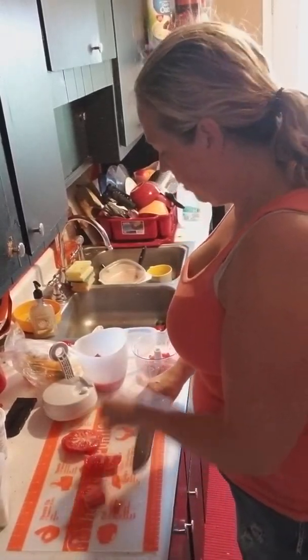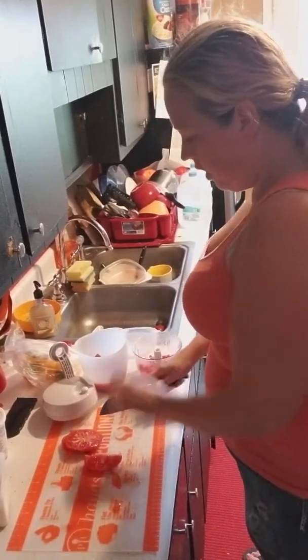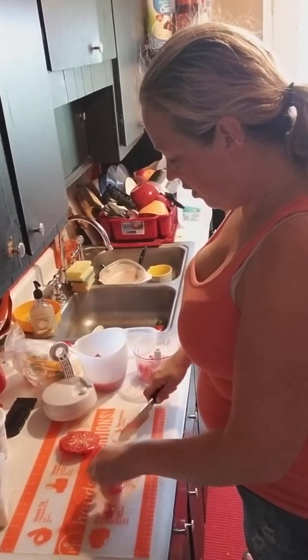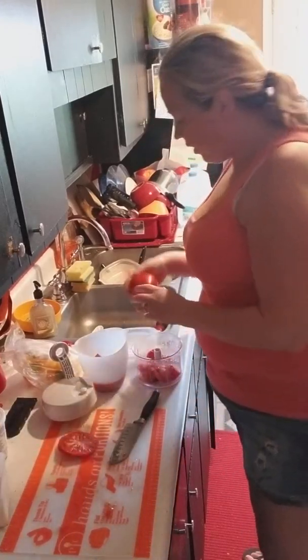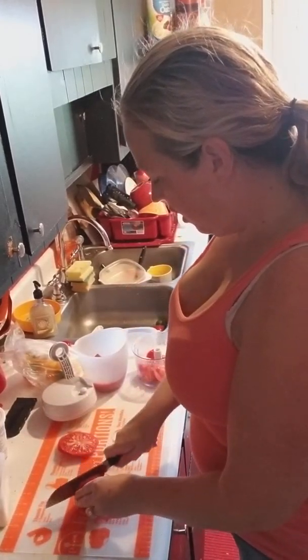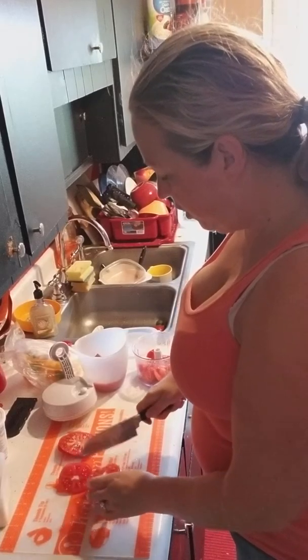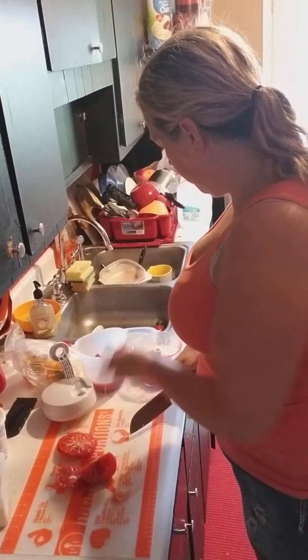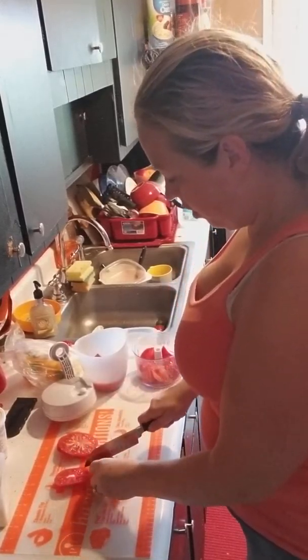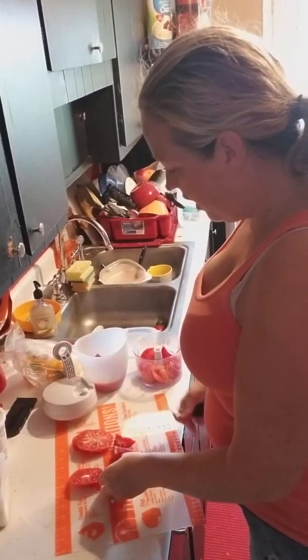I literally make homemade salsa every weekend now. These tomatoes are too ripe so I can't can with them, so it's better to make salsa with them, or a sauce I was going to use right away today — but I'm not, because I'm making something else for dinner.